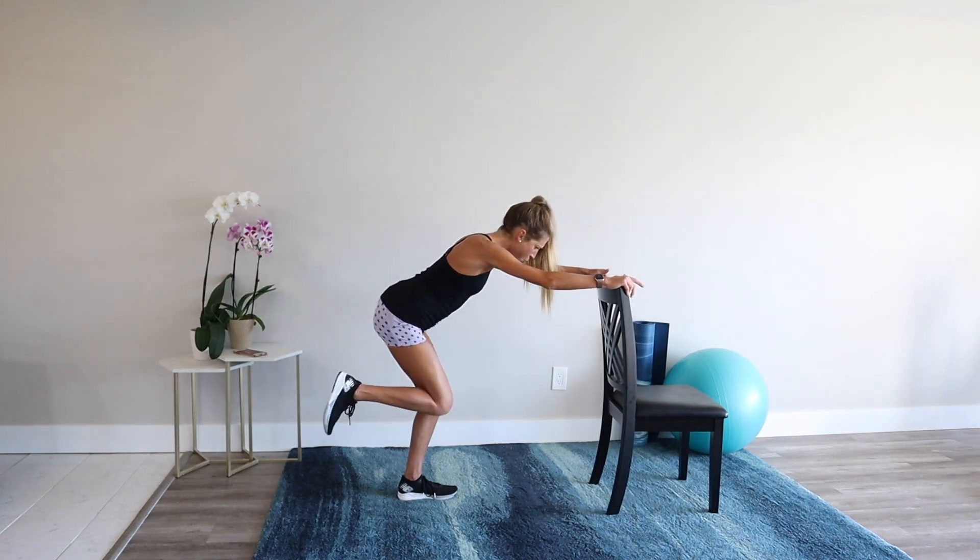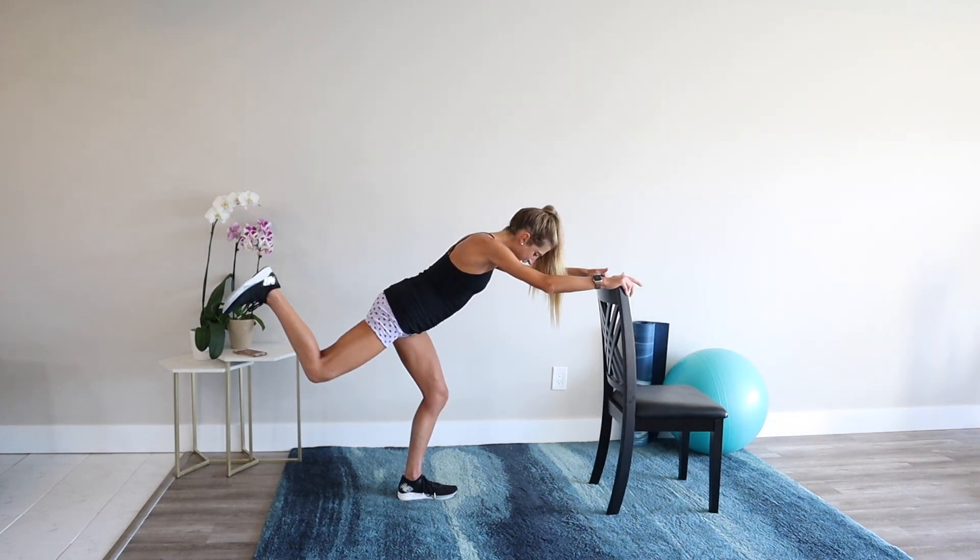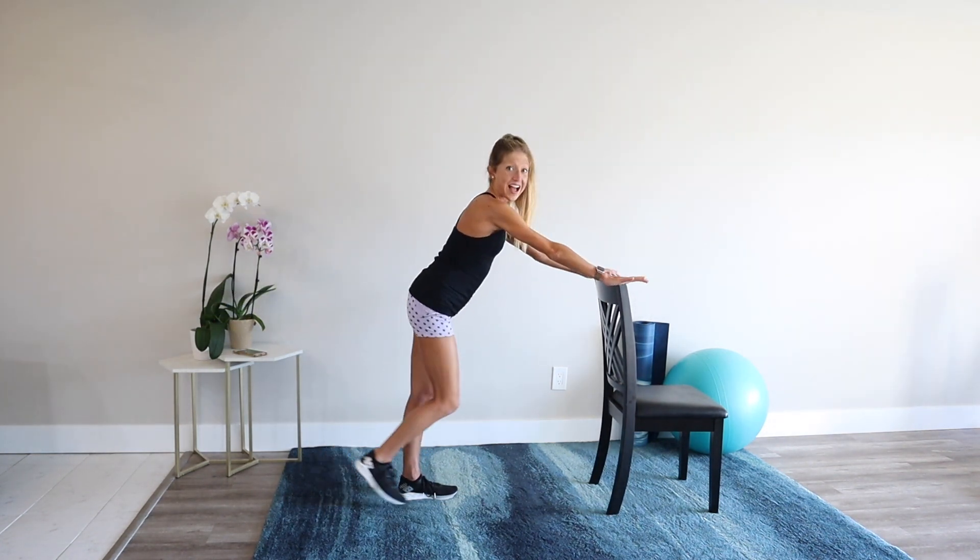Eight minutes — that's all it takes. Flex your foot, hang in there. Relax, side two.